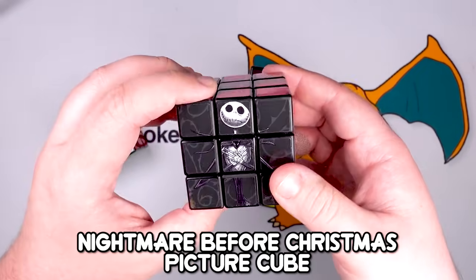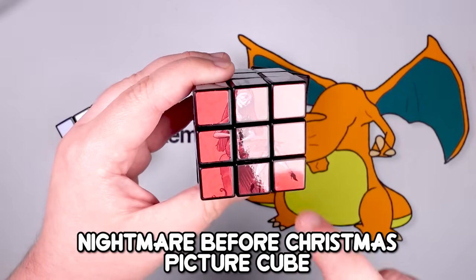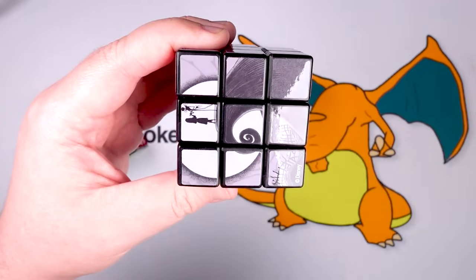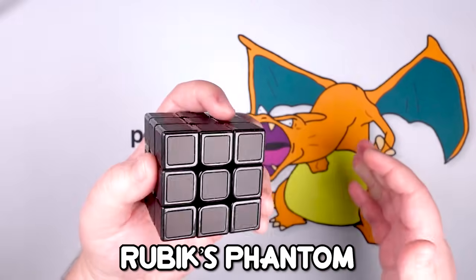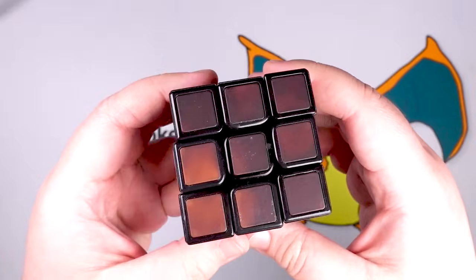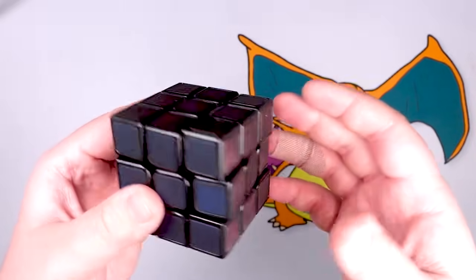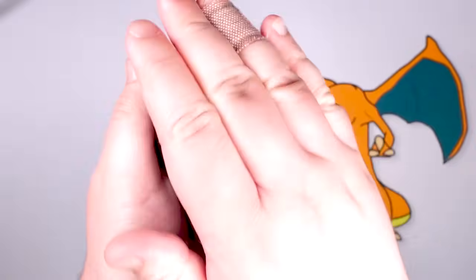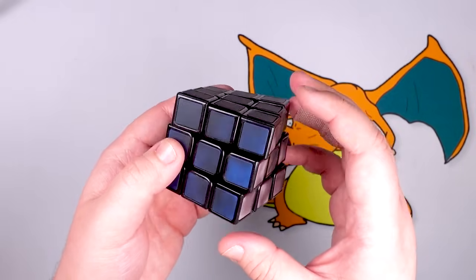This is a picture cube with a bunch of Nightmare Before Christmas stuff on it. The interesting thing about these is that you have to solve it very specifically because the centerpiece can get turned around, so you could have the final picture but just oriented improperly. This is the Rubik's Cube Phantom, which looks all black until you start applying some heat and you start seeing the colors popping in. It's a heat-sensitive cube that turns amazingly, but it's a little inconvenient that the colors don't show up until you've been solving it for a few minutes.